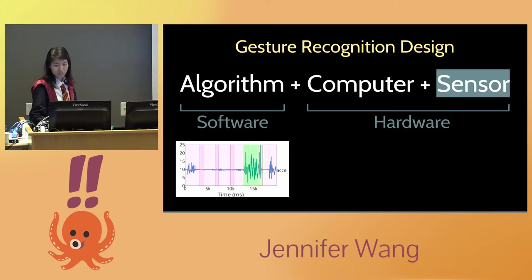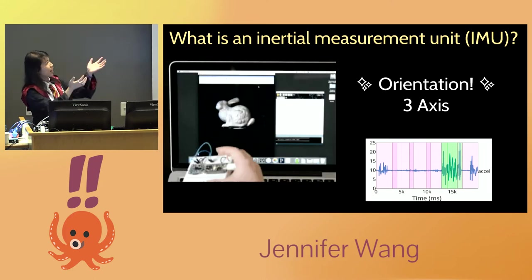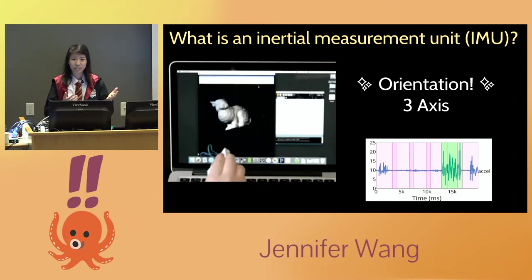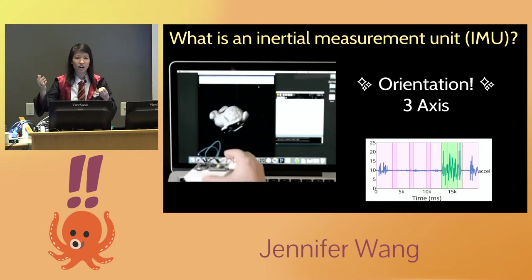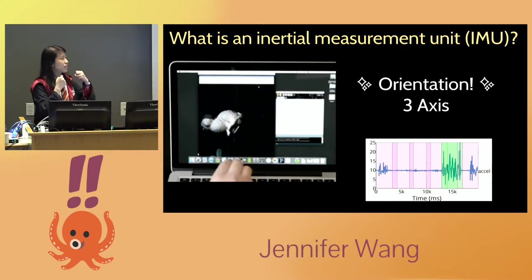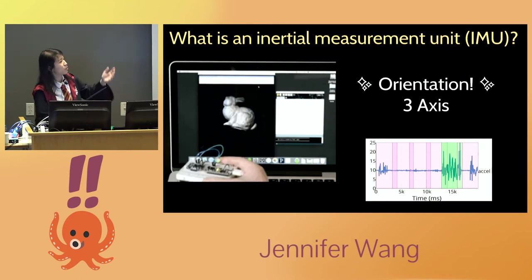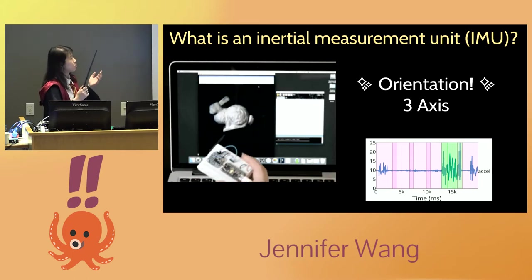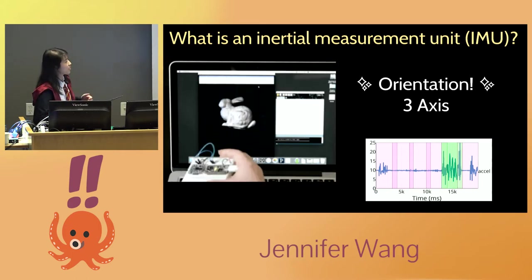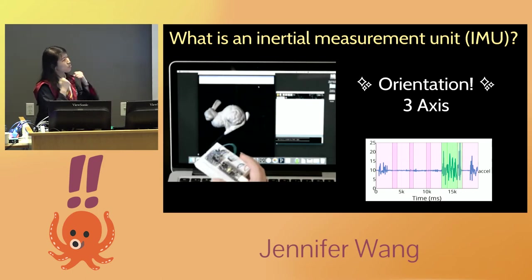Let's talk about sensors. There are a lot of different sensors you can use for a project like this. I decided to use an IMU — Inertial Measurement Unit — which is basically an orientation sensor. It has an accelerometer, a gyroscope, and a magnetometer. It tracks your position, can detect shakiness, direction of north, twisting — a lot of awesome things.